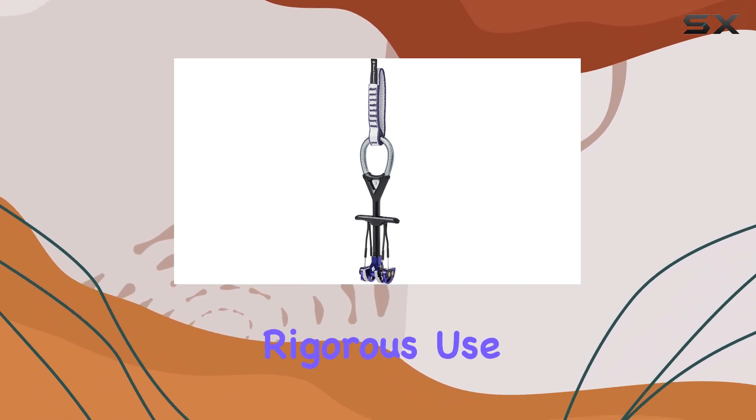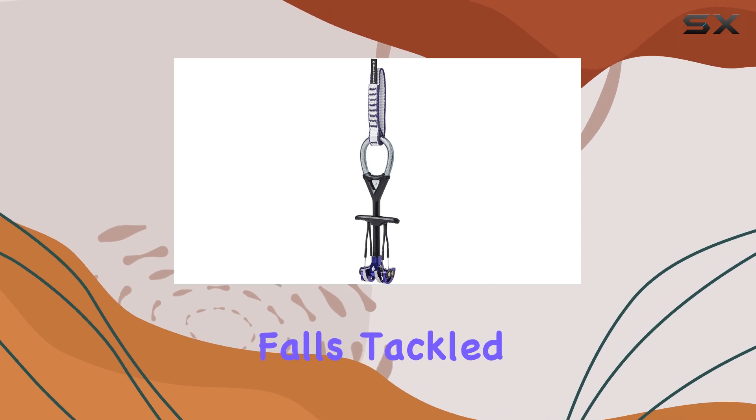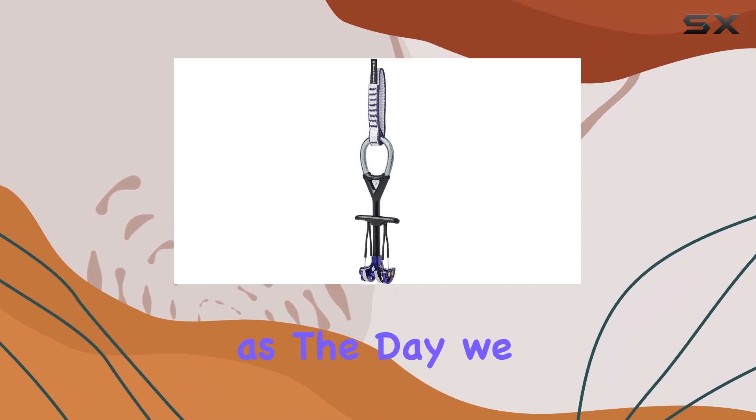However, after two years of rigorous use, I can confidently say that they have held numerous falls, tackled significant wall climbs, and remain in excellent condition — just as good as the day we bought them.